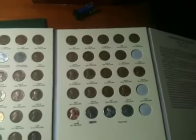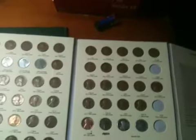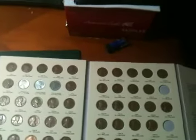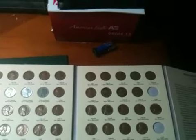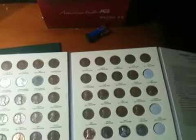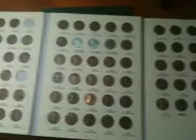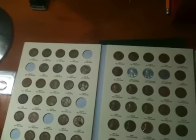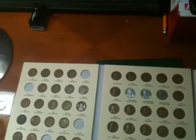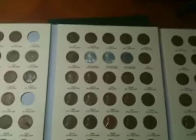Hi everybody, I'm back after a long, long time — not too long though. I went to my local coin shop and gotten a lot of nice dates filled up. Not really low mintages, but pretty low. Not a decent amount.